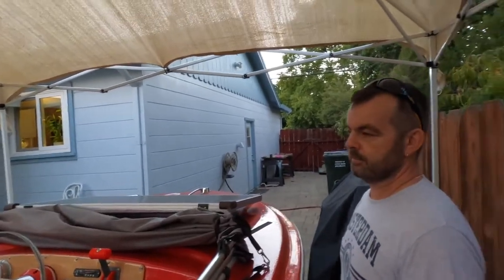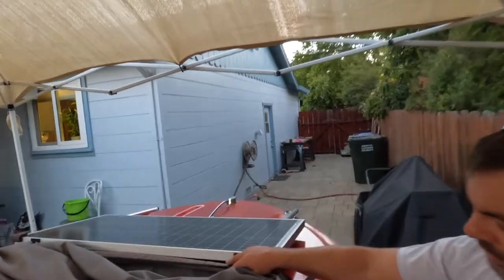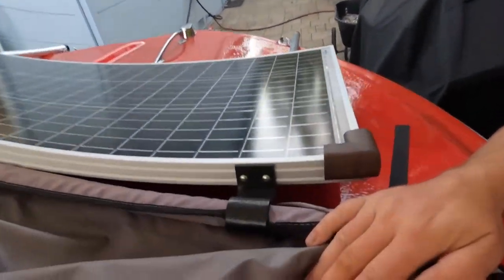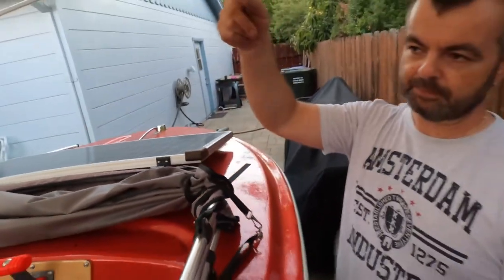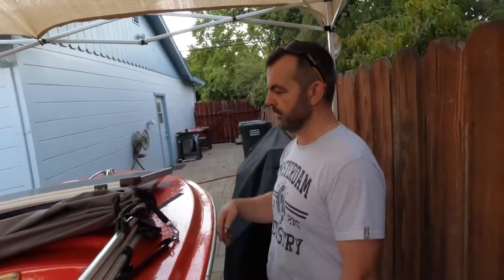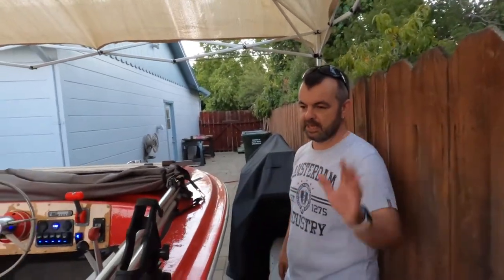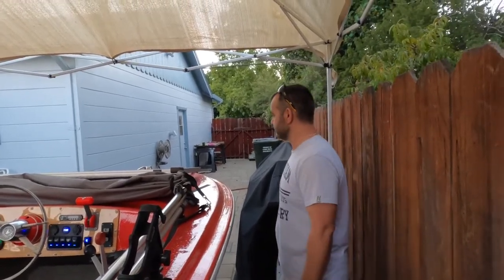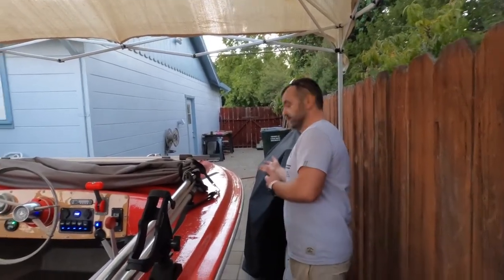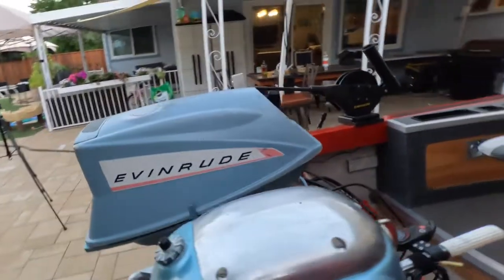The solar panel has a hinge attached to the bimini top, so as you put up the bimini it swings the solar panel on top — it ends up on top of the bimini, out of your way, nicely secured. It doesn't stay down in the cockpit when the top is up.